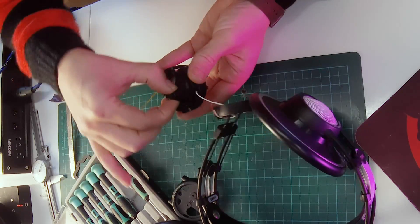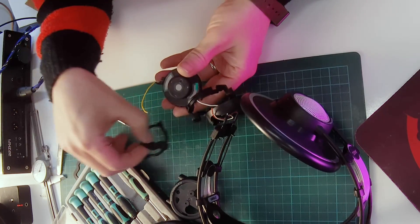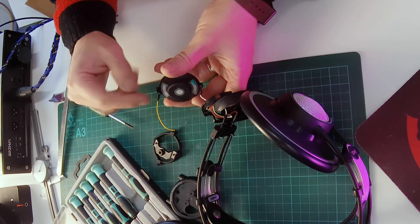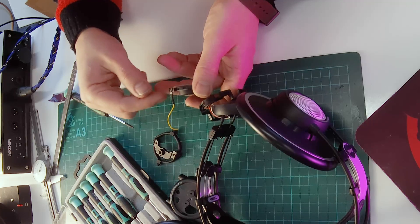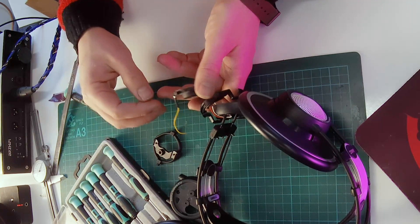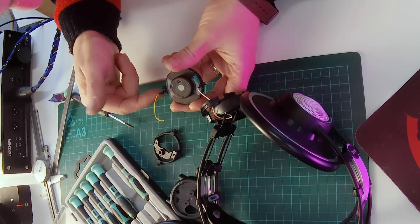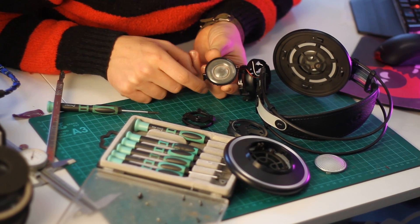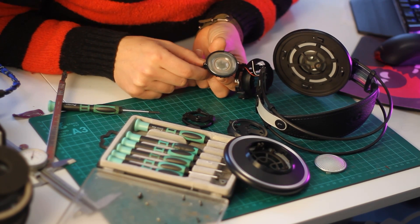You can see the yoke which allows the earcup to move around, and then this is the actual driver. You've weirdly got quite long stakes that come up from there when you're soldering on. One thing you've got to look out for is when you desolder these, sometimes they come away from the driver and you're in trouble. Don't overheat these when you're desoldering them. This is the actual driver — there's the membrane, the voice coil inside, and it looks like quite a nicely made bit of kit.